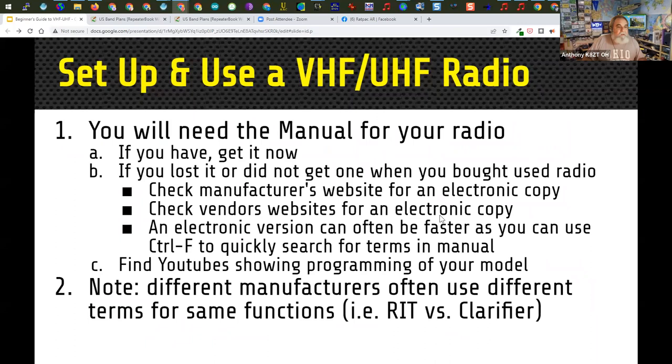If you lost your manual, there are electronic versions available. Sometimes different manufacturers use different terms for the same functions — for example, on most ICOM and Kenwood radios they call it a RIT, but on Yaesu radios they call it a clarifier. Same thing, same knob, different label.